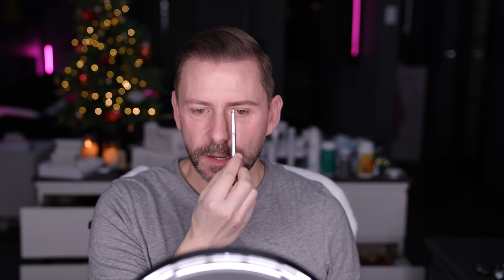Now I'm going to go over the brows with the brow gel. One thing to think about: I don't have an arched brow, so I've not tried to create one. The bigger the space here, the wider the nose looks, particularly in photographs — so drawing the brows in and bringing them in closer can make the nose look smaller. I'm going to start in the middle and just work my way through. I like these gels because they add a little bit more thickness to the hair, they also set it, they add a little colour, and they just give a fuller, thicker look, which I prefer.